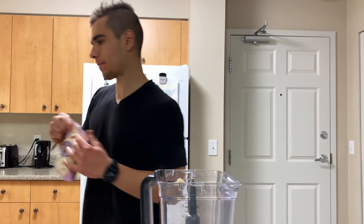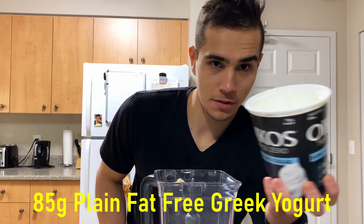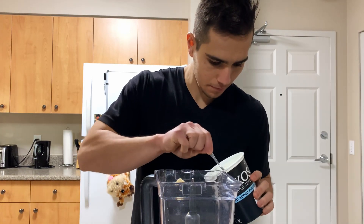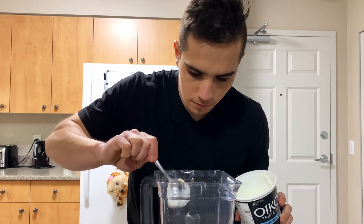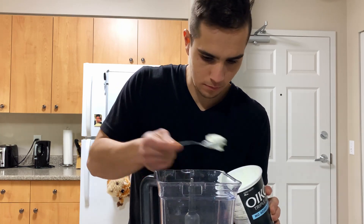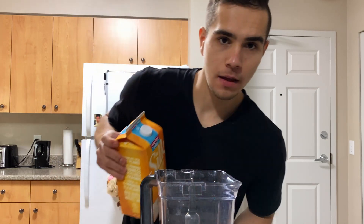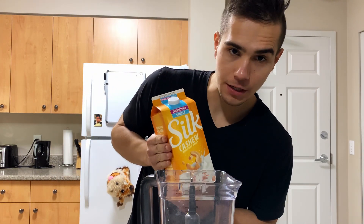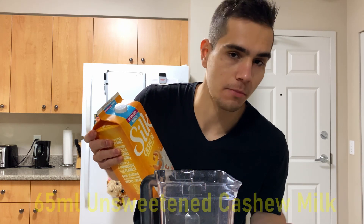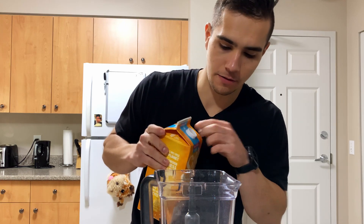Now the next thing is some zero percent plain Greek yogurt, 85 grams. And the last ingredient is cashew milk - he uses almond milk, I'm using cashew milk, but unsweetened vanilla - 65 grams.